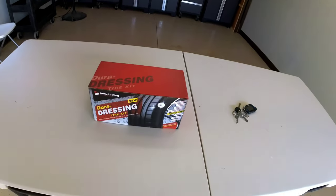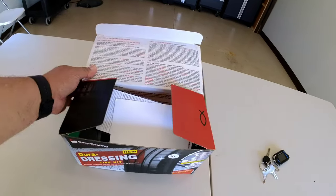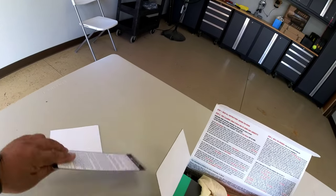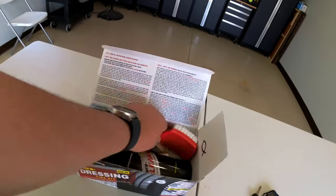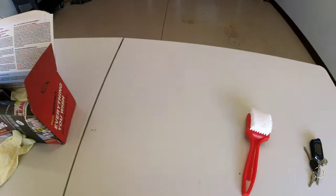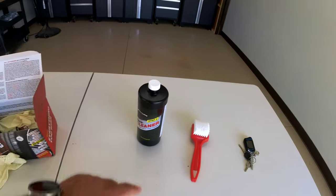Let's open this box up and see what's in there. I have opened this previously and did go over the instructions. It has some instructions here, and some more instructions. It comes with a brush, and if you get the extra large it actually comes with two big bottles of cleaner.